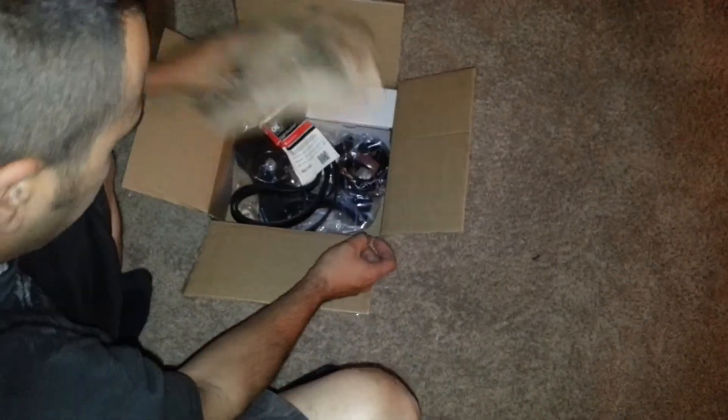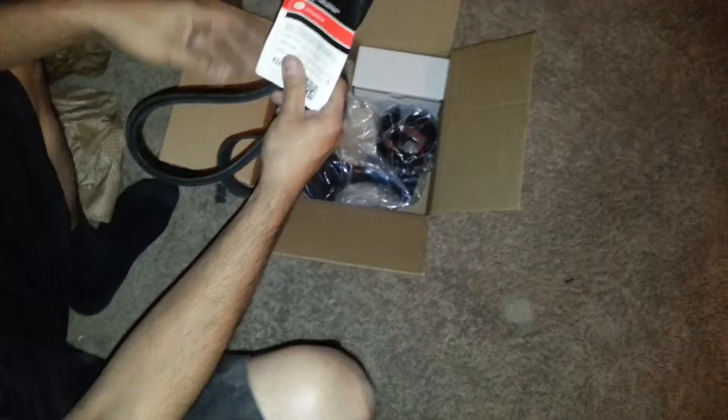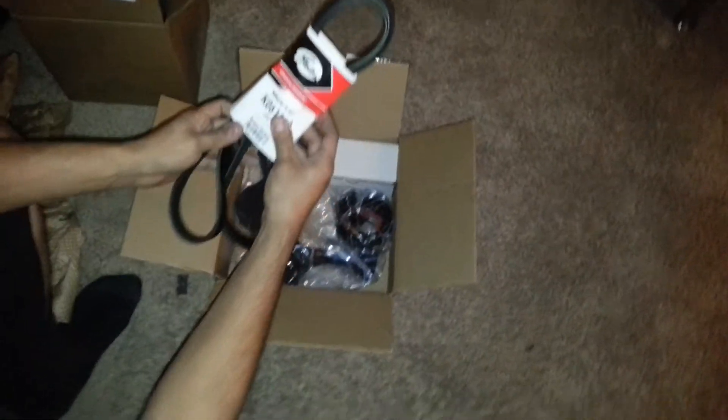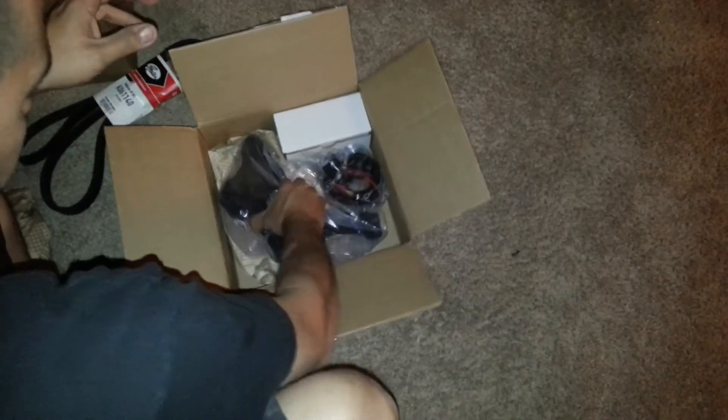We've got some other goodies here. We've got our belt — a Gates Powering Progress belt — and a bracket with the pulley.